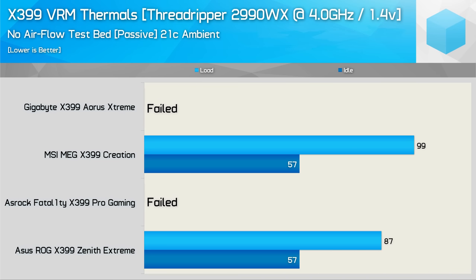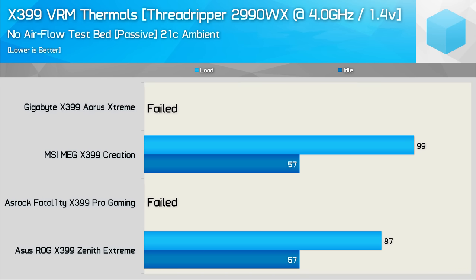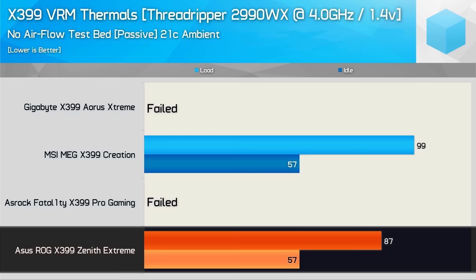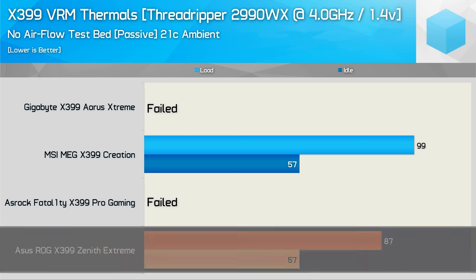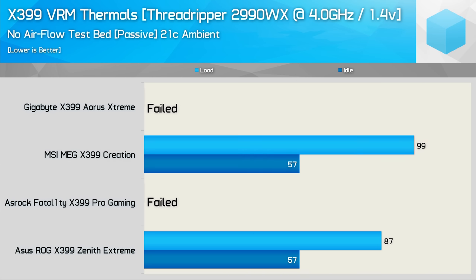Then for the extreme stress test using 1.4V, the Gigabyte Aorus Extreme had seen enough. The board would randomly power off during the stress test — and it wasn't temperature-related. Almost every time the VRM didn't even reach 80 degrees before the board completely powered off, requiring a full power cycle before it would boot back up. We were tripping the board due to a current overload rather than a thermal issue. The Aorus Extreme simply can't handle the power requirements of this test. The ASRock also failed, having already failed at 1.25V. The ASUS Zenith Extreme had no issues and kept rather cool at 87 degrees, while the MSI Creation hit 99 degrees — a really incredible result for a truly passive design.